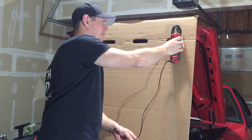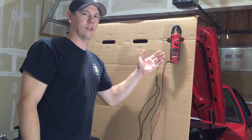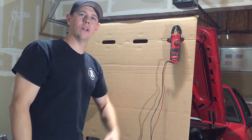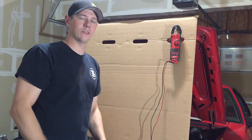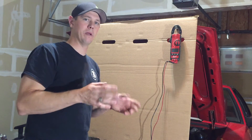First things first, get yourself a good meter. I'm an electrician, so this right here is a higher end meter. You don't need anything like this — get a $20 meter from one of the parts stores. Just something that you can read voltage with, check resistance and continuity with. Those are the main things.